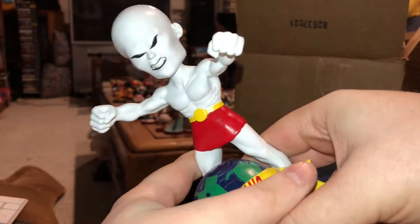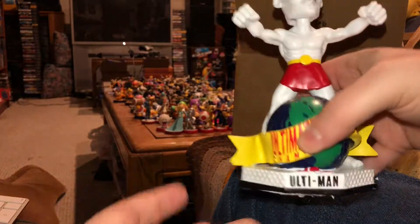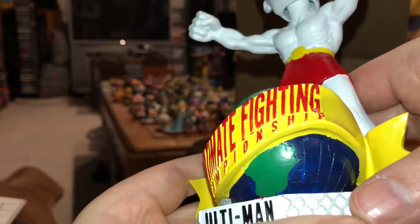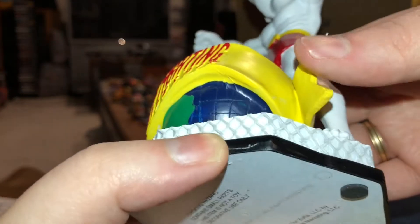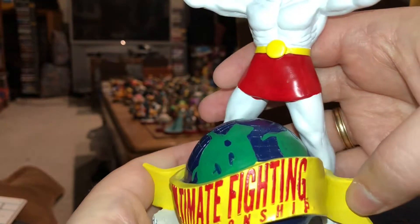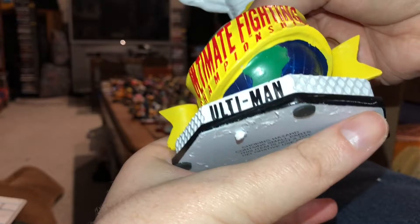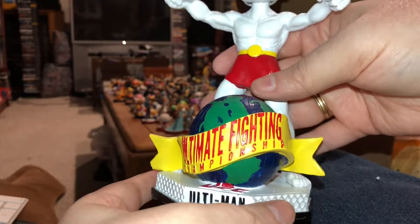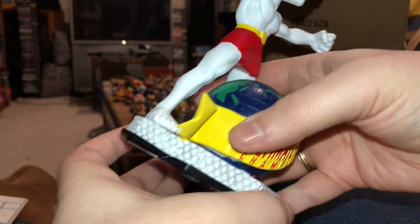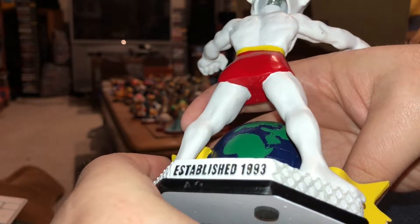Here is The Ultiman. Kind of looks like Tito Ortiz, don't you think? That's the bobble action. You can see the original Ultimate Fighting globe there. The paint is slightly uneven on the top and bottom — looks like it might have been painted in a bit of a hurry. If you're looking at it from a distance you're probably not going to notice that. I noticed it on the Conor McGregor vs. Floyd Mayweather bobblehead too — there were places where the paint just didn't seem to be super well applied. Established 1993, as we mentioned — 25-year anniversary.